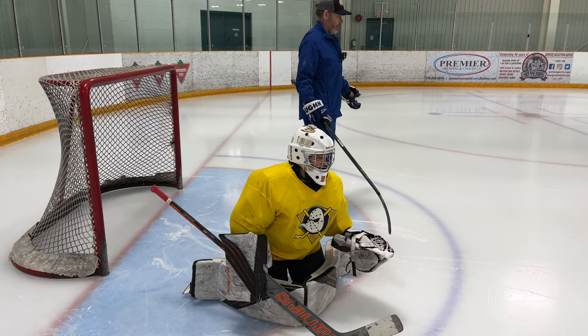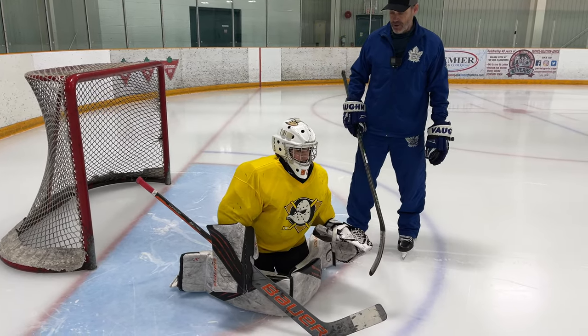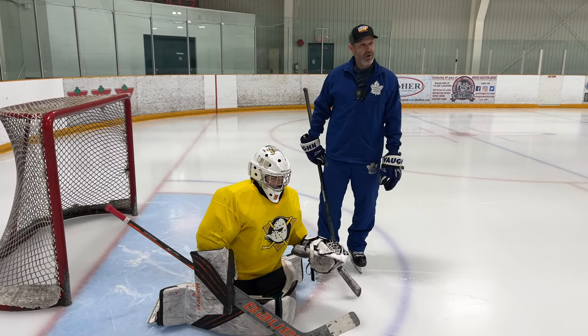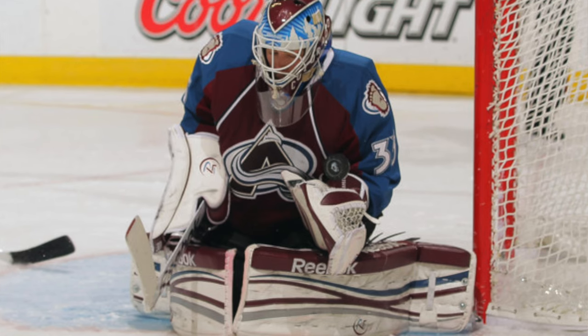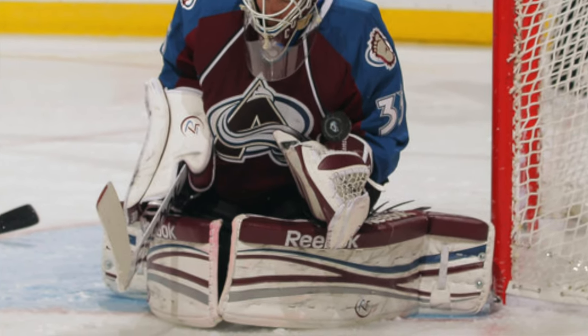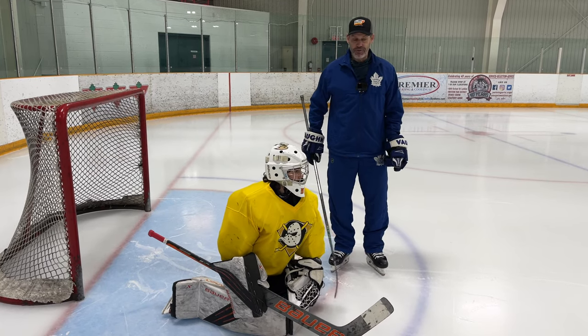Jacob, when you're in the slot, you want a wide flair butterfly. When guys are shooting off the angle, you can tighten it up and not be so wide. Like one of your famous Anaheim Mighty Duck goalies, J.S. Giguere — look at the flair on J.S. Giguere in the picture here. Let's get some drills done and look at your butterfly.